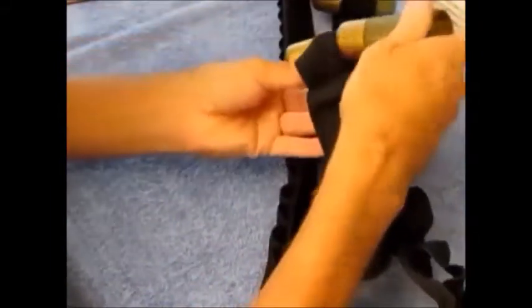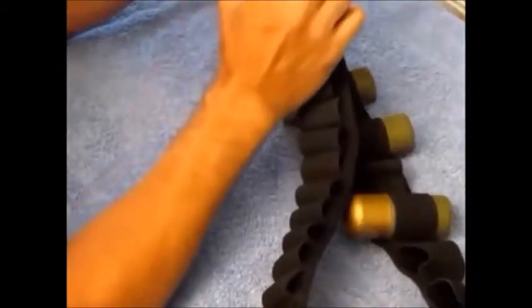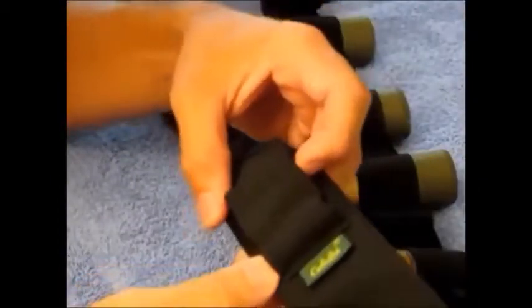I chose to stick them in this way where it was more spaced. I didn't have enough grenades because I was in a hurry, but anyway it looks good once you get all the grenades in there. This isn't exactly like the movie — the movie one had more buckles in the back. You could just go out and find some large buckles and stick them on this, but this is the quick and dirty way to do it.